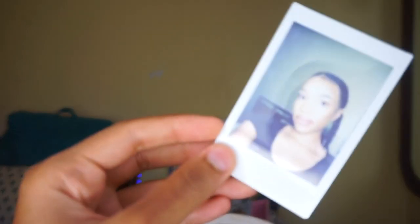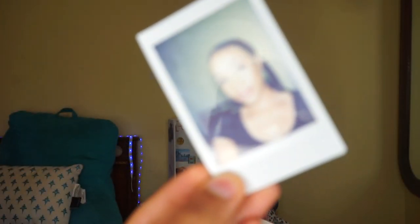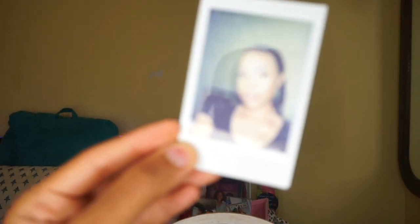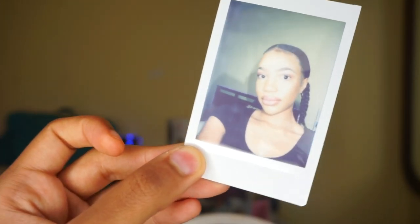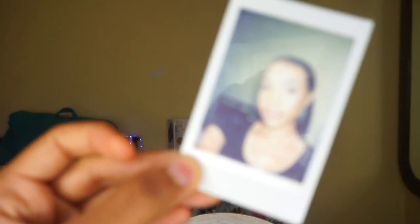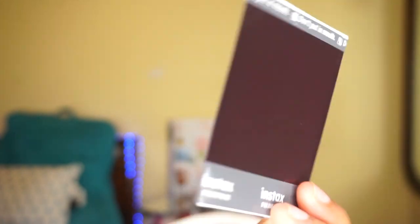Here's the second one — I took a selfie of myself. Super, super cute. I think it's still developing, but I love this. I really love the way that these pictures look. I love the vibe of the old school, old-time nostalgia.